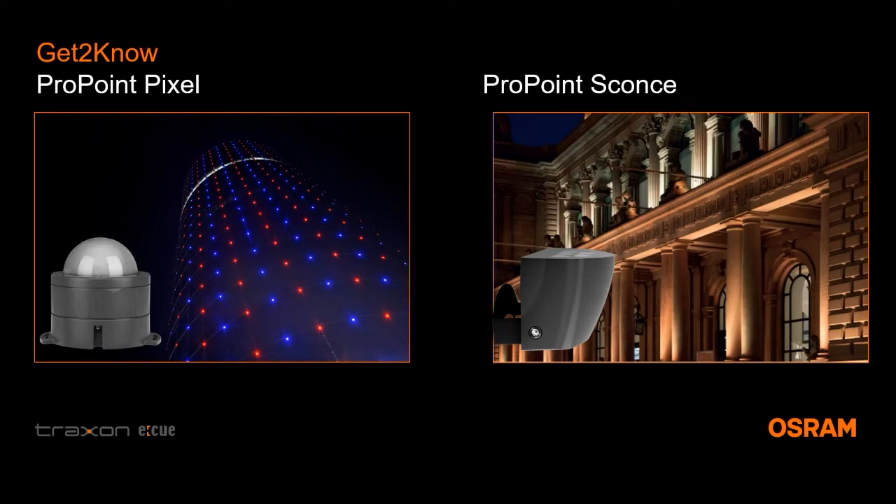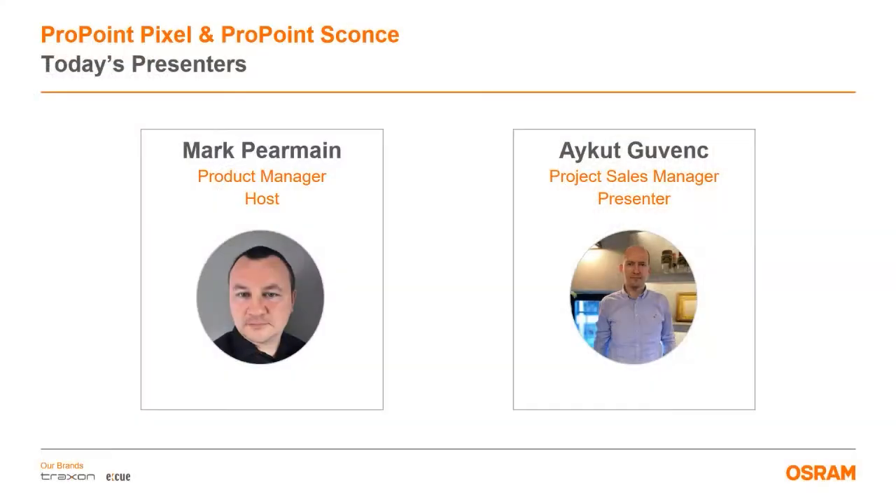Good afternoon, everyone, and thank you for joining us for today's Get to Know webinar for the ProPoint Pixel and the ProPoint Sconce families. My name is Mark Permain, and I'm the product manager for Traxin EU. I will be moderating the session today, and I will also answer any questions you may have during the presentation in the chat box.